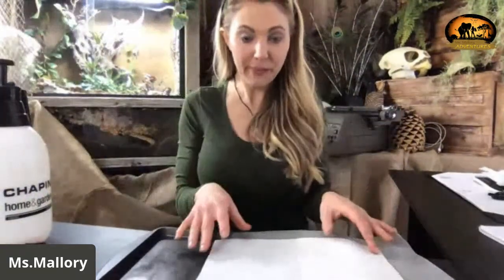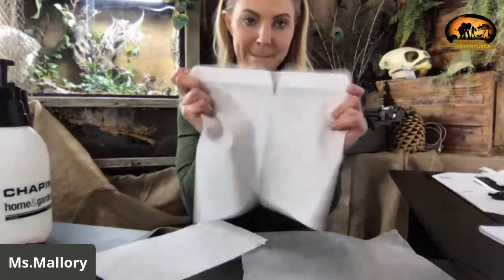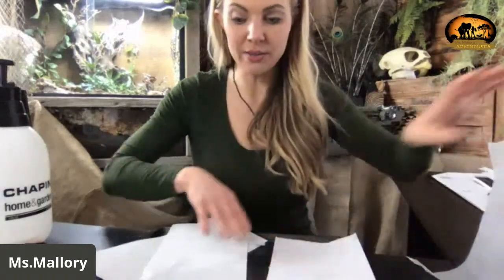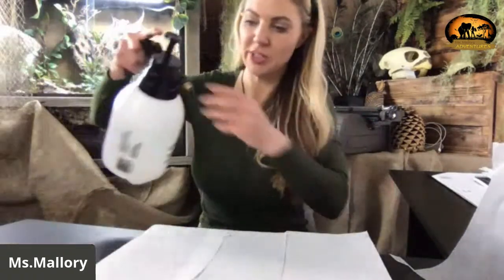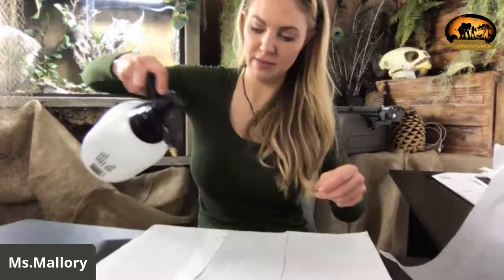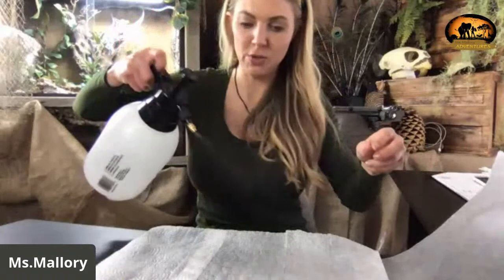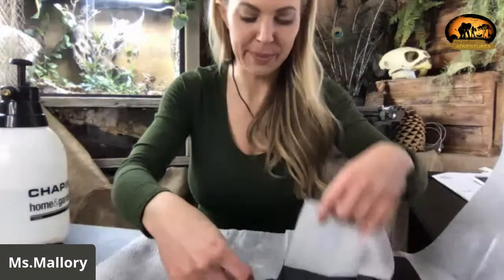Let me lower things down just slightly so you can see everything. What you're going to do is take your paper towels and separate them. Then you're going to get them all damp — you want them saturated but not dripping wet. So we're just going to do a light mist. Make sure they're all nice and wet, and then we are going to do our experiment.